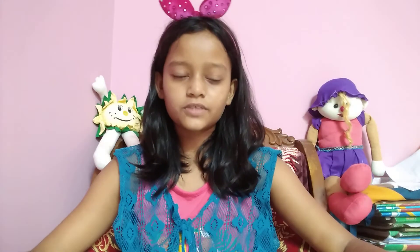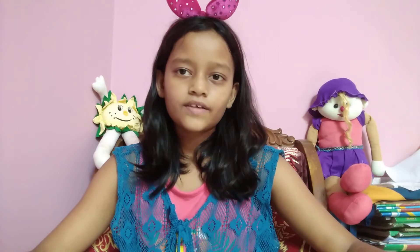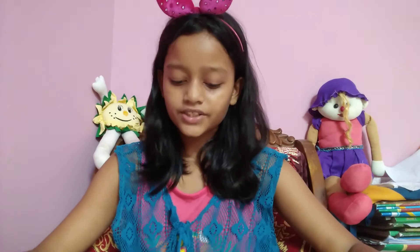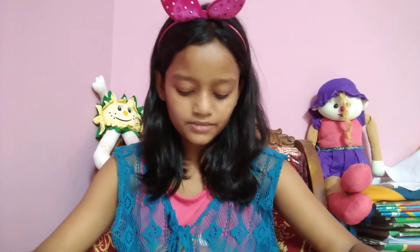Hello viewers and welcome back to Hopper's World. I'm very bored in quarantine, especially with that drilling noise from my neighbors. I'm very bored in quarantine — I just don't know what to do.